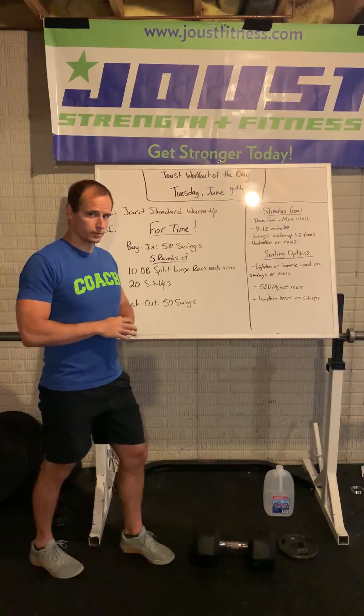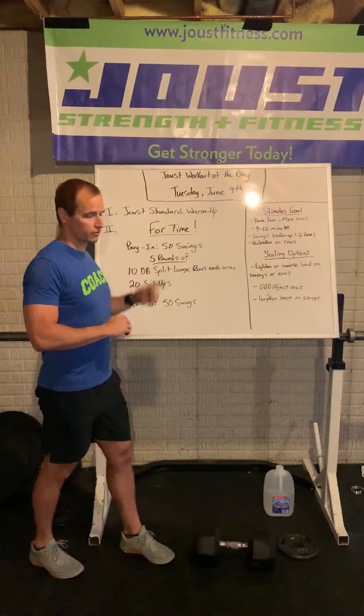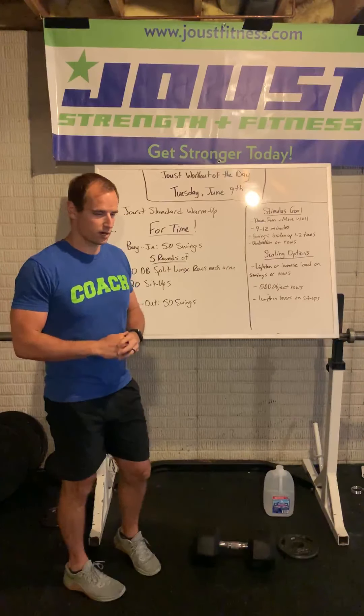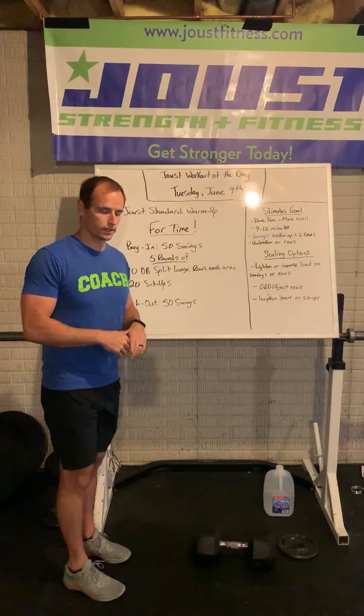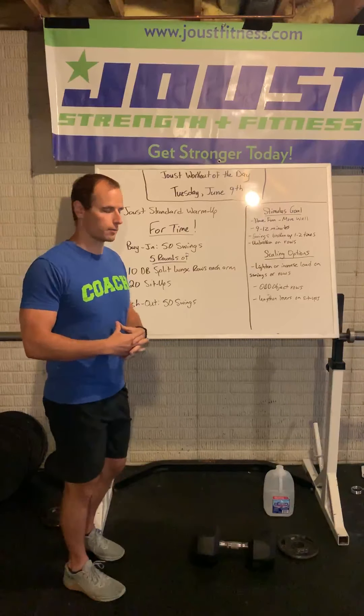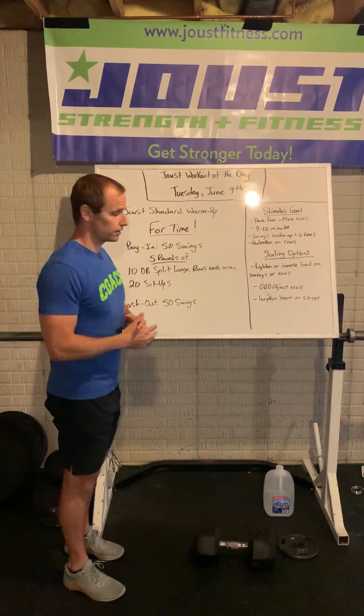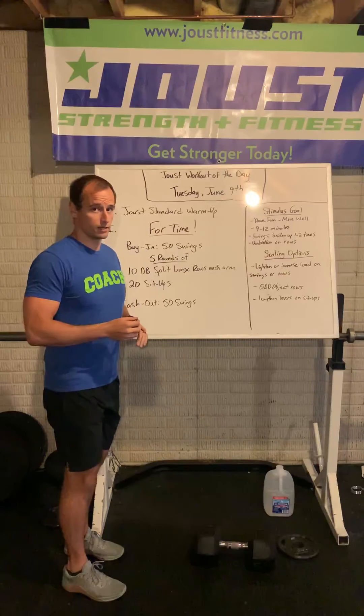After that warm-up, after you're warm, loose, and ready, let's knock out this four-time workout today. Here's how we'll start. You're gonna start with 50 swings — dumbbell, kettlebell, or odd object swings. You must do all 50 swings before you get into the middle meat and potatoes.